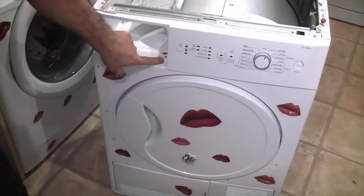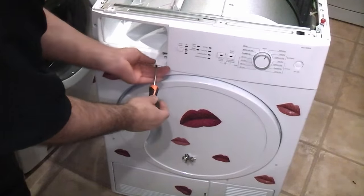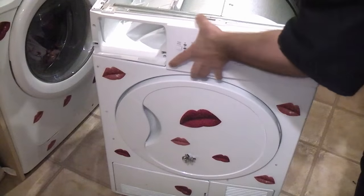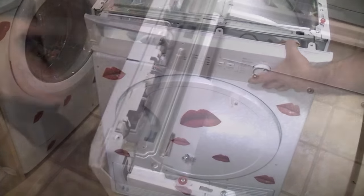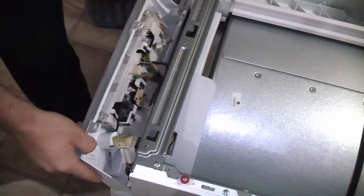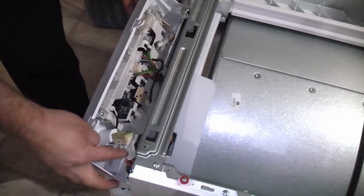There's then a Phillips head screw just in that hole which we need to remove. We can then lift the panel up and out. You have quite a lot of movement on this because the wires are quite long, apart from on the on/off button.